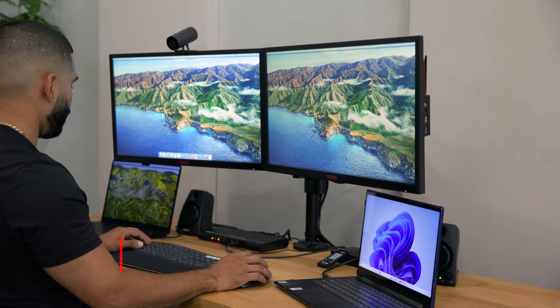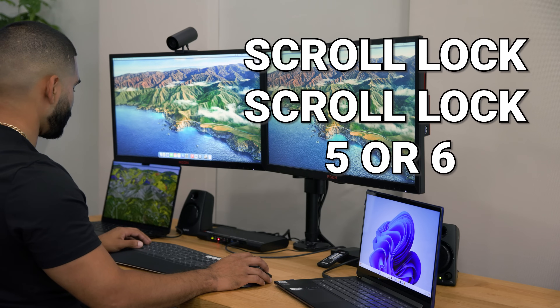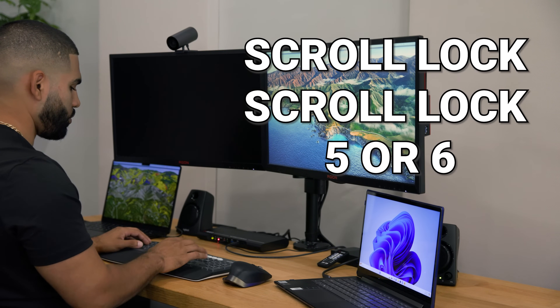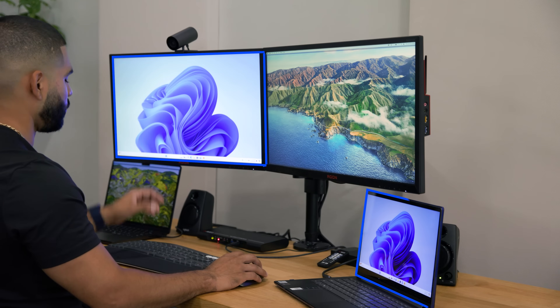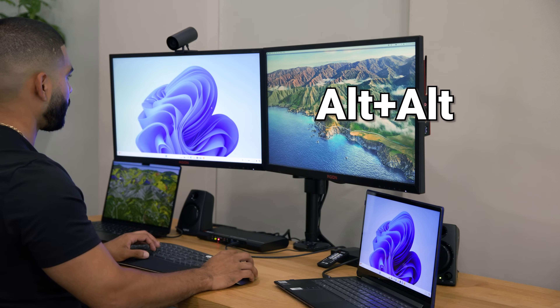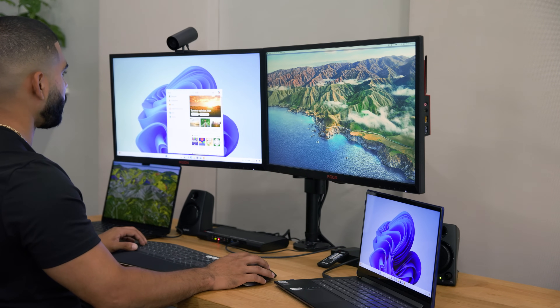Now let's explore the innovative hybrid mode, a game-changer in multi-computer management. With a simple hotkey command of scroll lock, scroll lock, followed by either five or six, you'll activate hybrid mode. Using scroll lock, scroll lock, five, you'll have the MacBook on the right and Windows on the left. To control the Windows computer, double-tap alt — and now the keyboard and mouse are on the Windows computer.